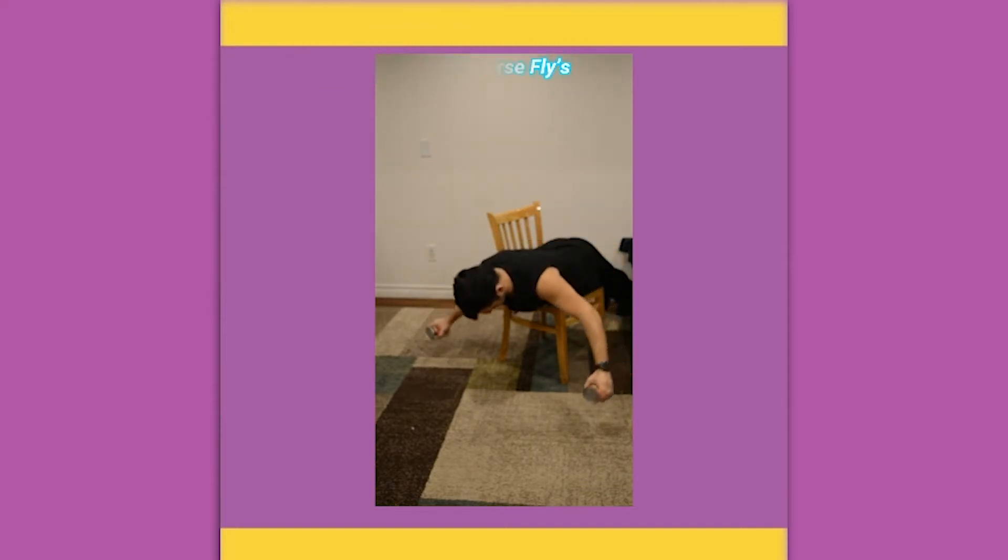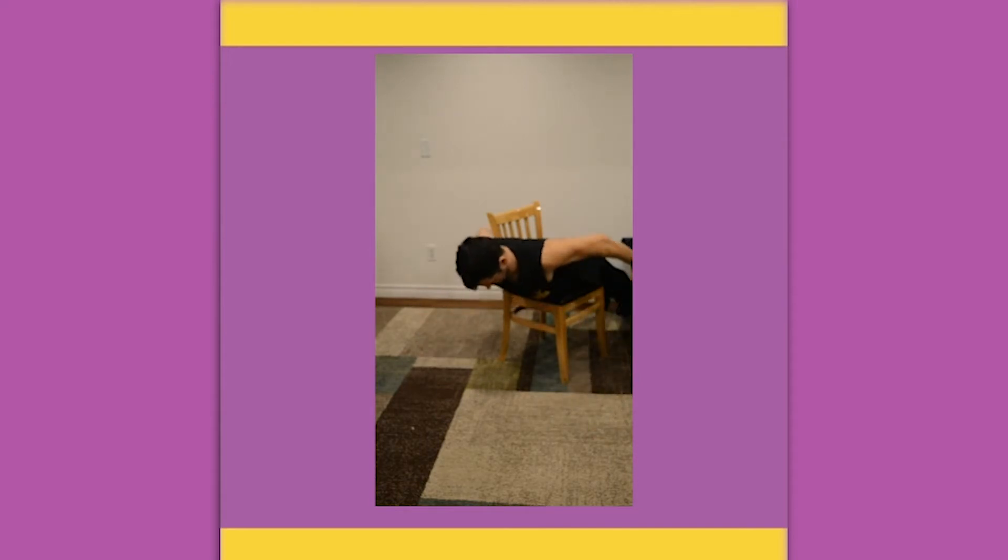Back extensions and reverse flys. As you extend up, take your arms to the side in a reverse fly motion. If that's too hard on the shoulders, bring those arms down to your sides.